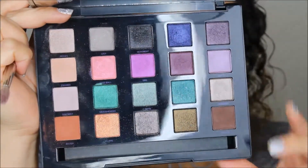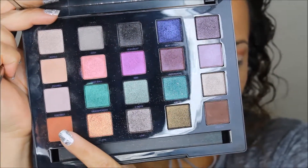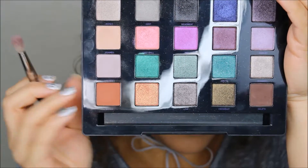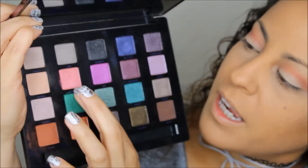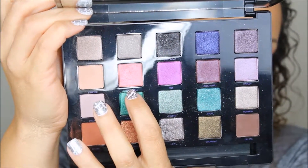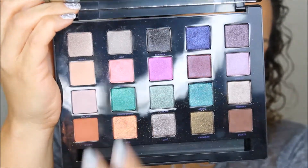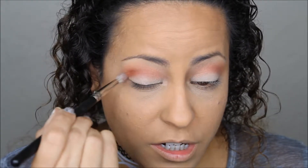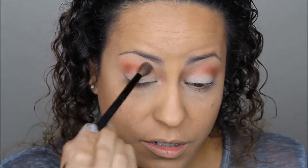Now moving on to the Vice palette. I'm going to add a little bit of this color to the inner part of the crease using an even more dense, thinner crease brush. Then I'm going in with the color called Fastball and adding it to the inner part of the eyelid. The first color, called Bitter, goes on the outer part of the eye. Then I go back with the original fluffy brush to blend that out so there are no harsh lines.